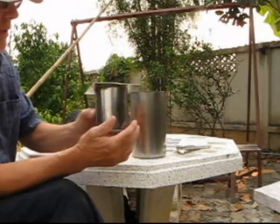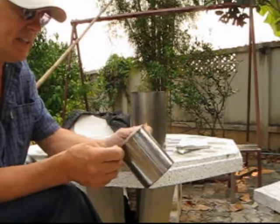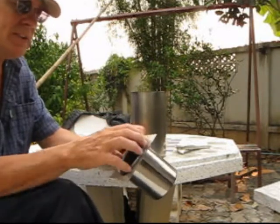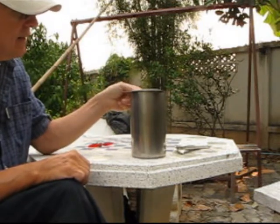The inner can — the burden can — is a stainless steel can. I reinforce the bottom, and out of a piece of stainless steel plate, I cut a hole so this can can slide in and out. It goes inside the larger can.